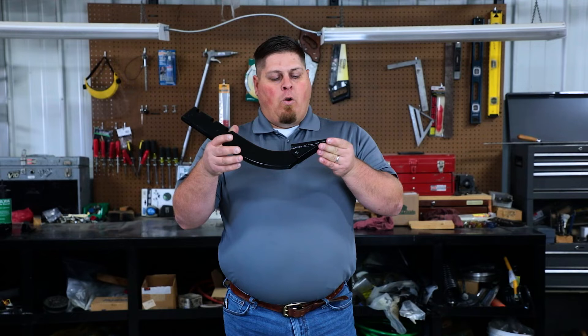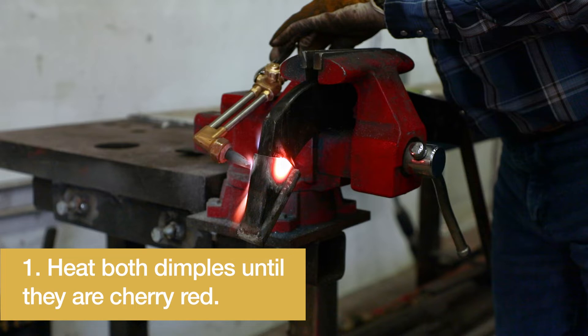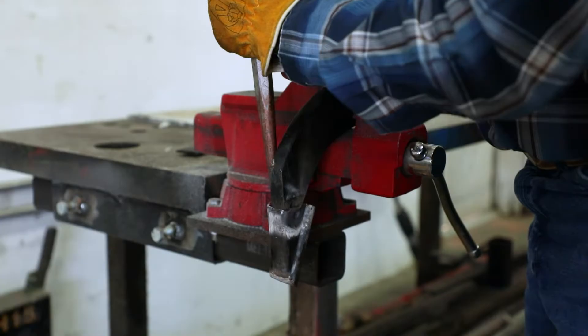As you can see, they're dimpled on here. So what we have to do to get this off is heat both sides up to cherry red with a torch. Then we're going to take our hammer and drive it off.